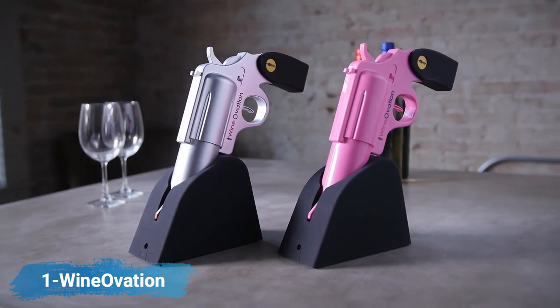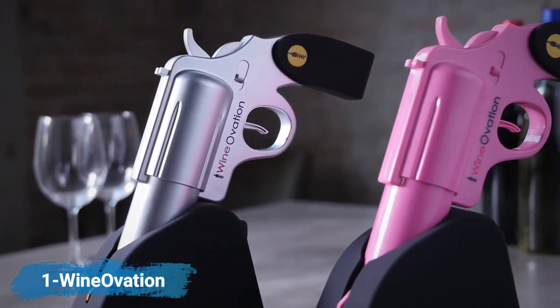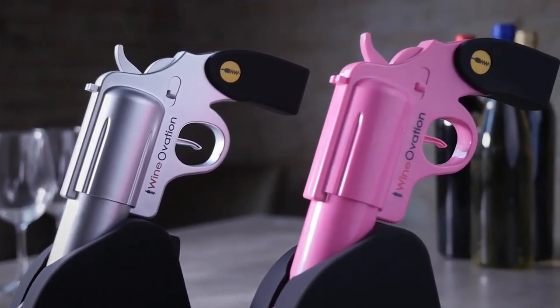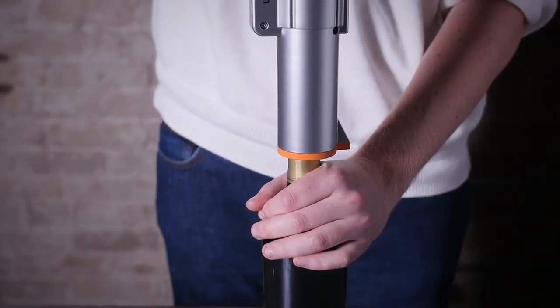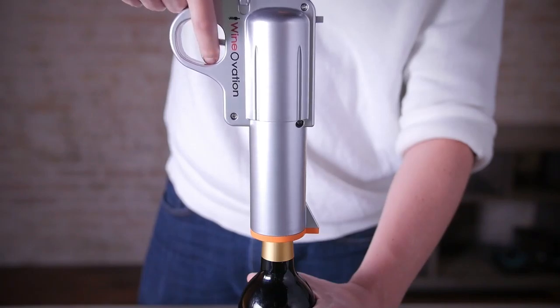Break out from the ordinary with the Wineovations Electric Wine Opener Gun. This sleek, fun design will complement any home bar and delight all of your guests. Simply pull the trigger to remove the cork from the bottle.